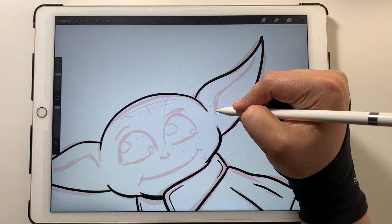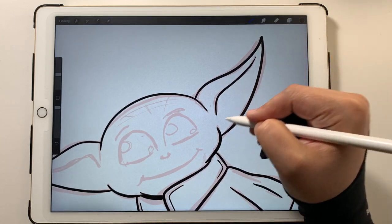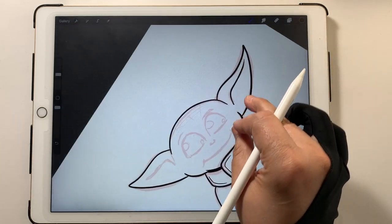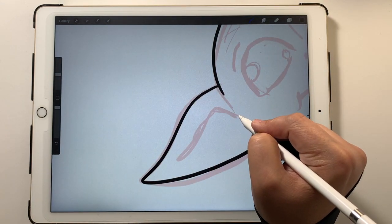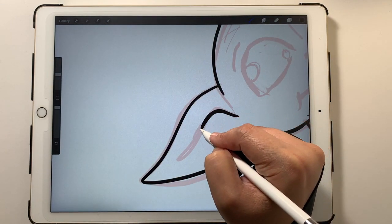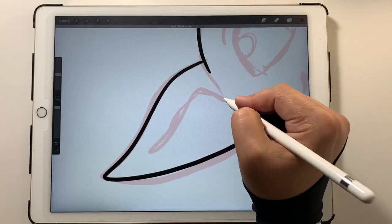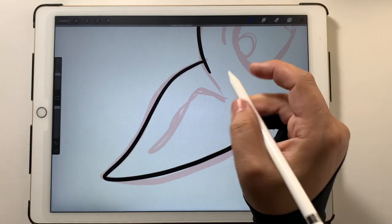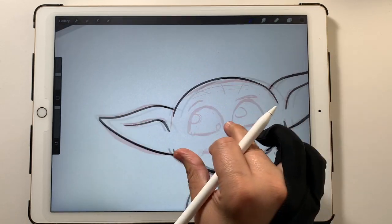We're getting there. Now we're going to do folds on the ears — pressing down to get that better line weight and then thinning it out at the end. Trying to do the same thing on the other ear. That one's a bit much — yeah, I like that one better.